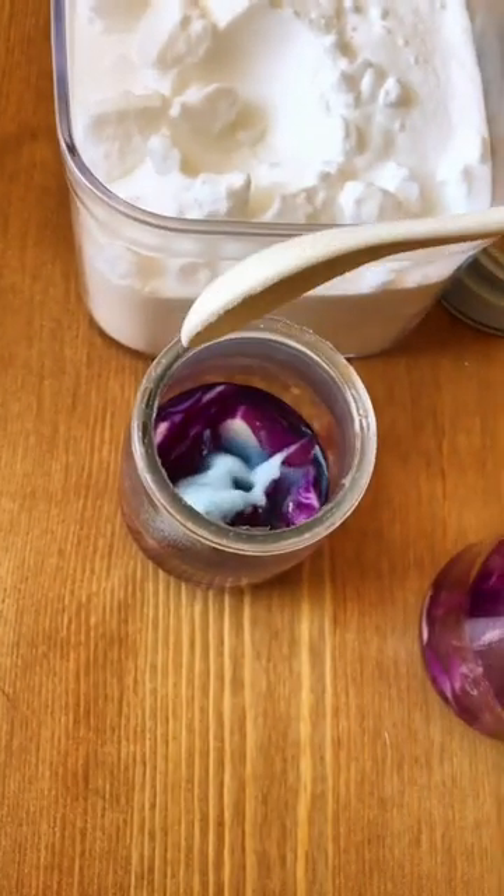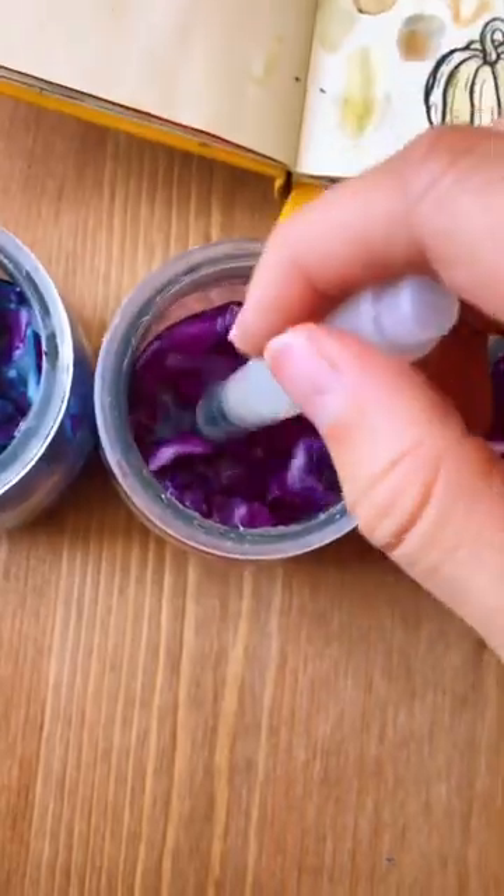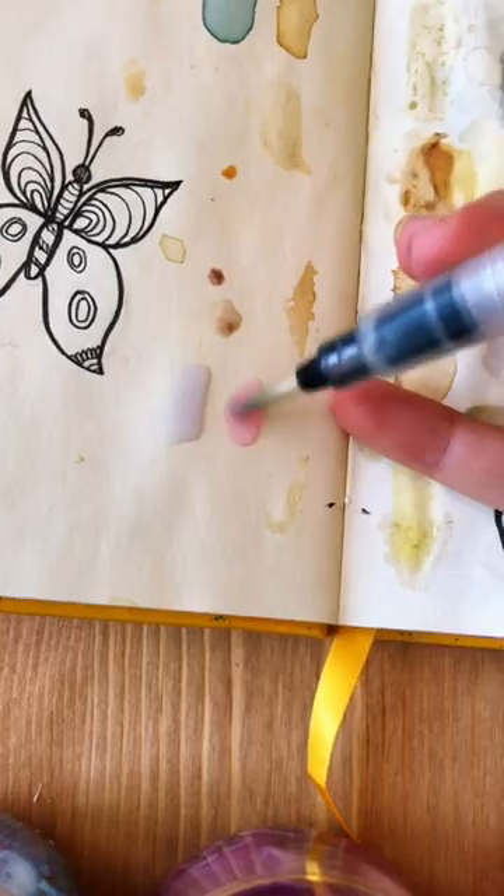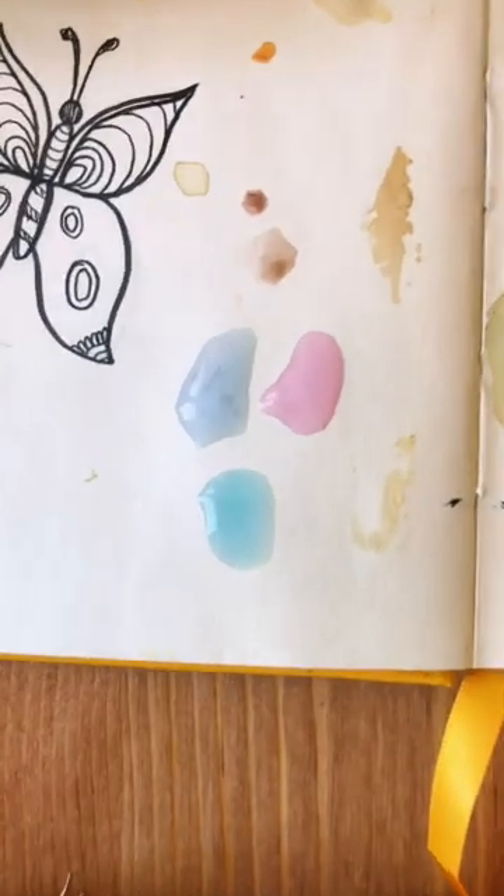Next I added bicarb, which is also known as baking soda. This is a basic ingredient and it went this beautiful blue color. Okay, let's color swatch — first up we have plain purple, this beautiful pink, and this gorgeous electric blue. I can't wait for it to dry.